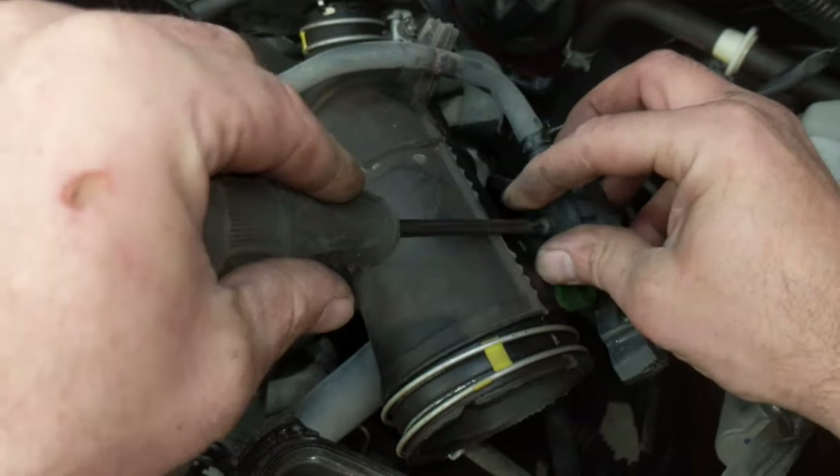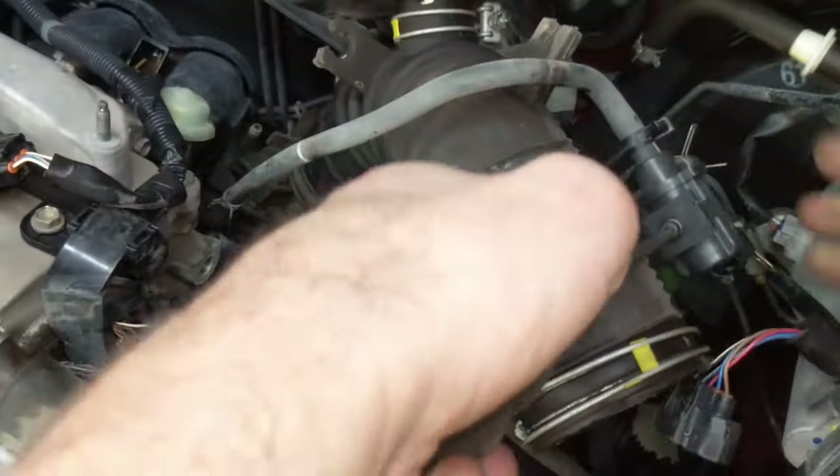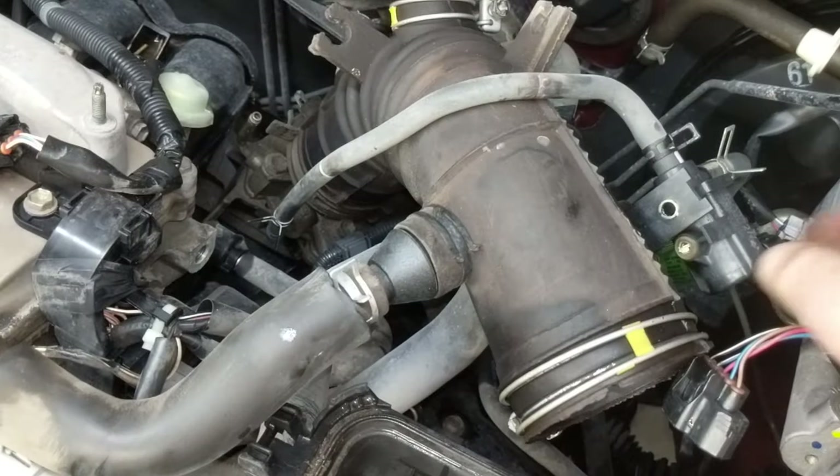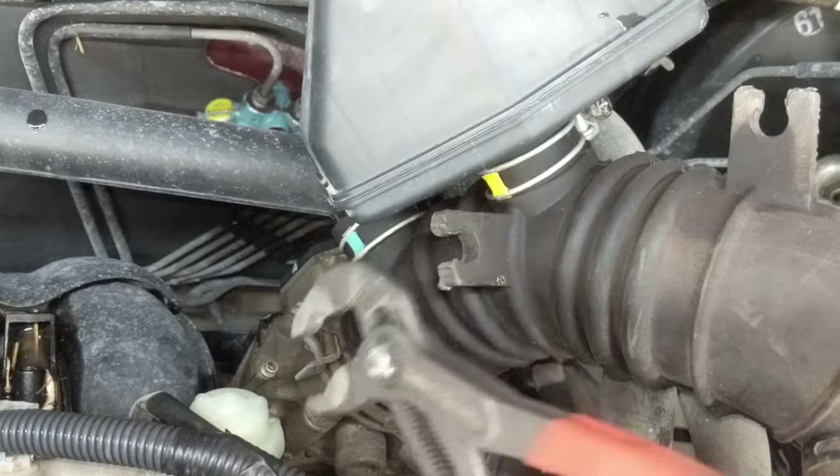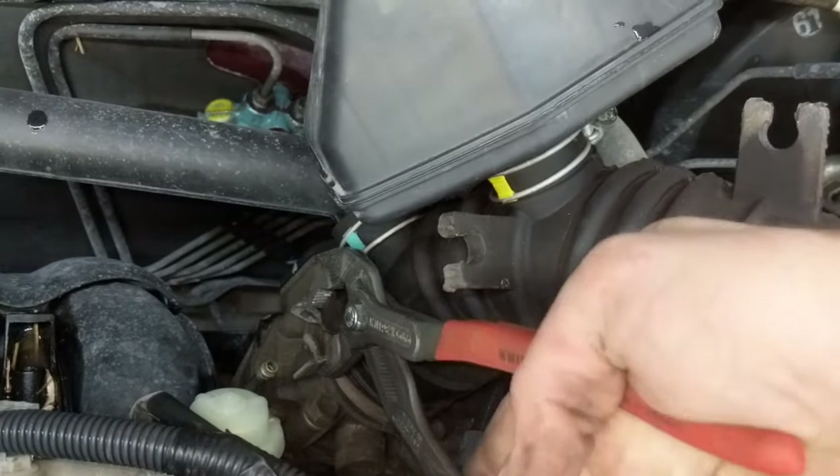Once those three things are disconnected, that will pull free and I'll have access to the throttle body to clean it.